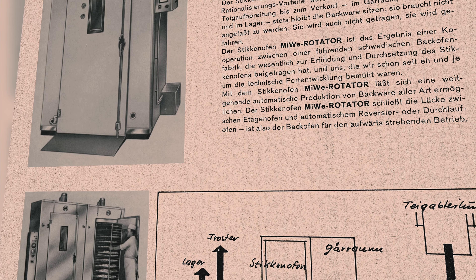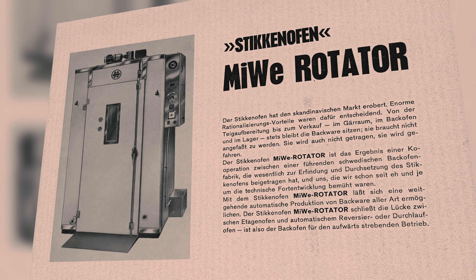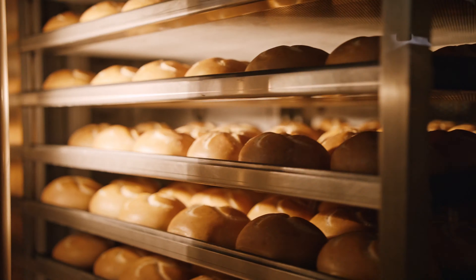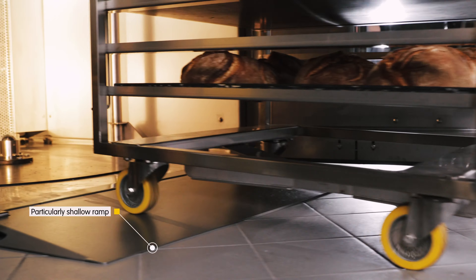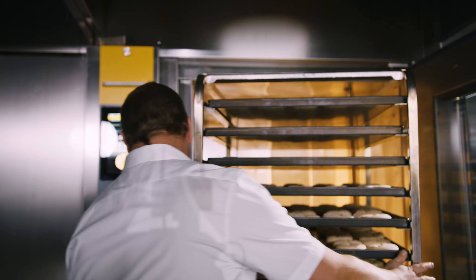It started with this idea over 50 years ago. We were quick to recognize the enormous increase in efficiency offered by an oven where everything just rolls.